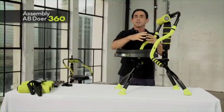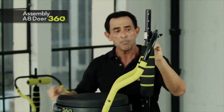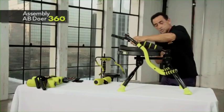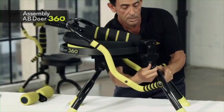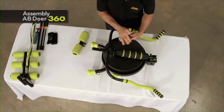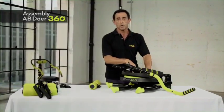Now that the Abdoer is put together, here's how to store it. Take off the massage roller and remove the insert pin, but put it back in so you don't lose it. The arm bar stays in proper position. Remove the insert pin from the core support column, then remove the ball-headed pin and fold it down. It becomes very compact. You can take the arm bars off to make it even lower to the ground. The insert pins fit anywhere on the unit — there you go for storage or transportability.